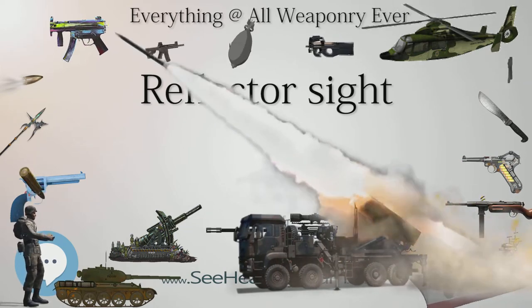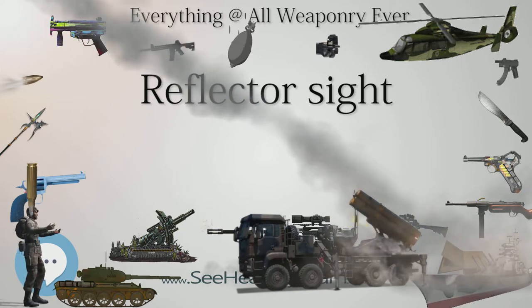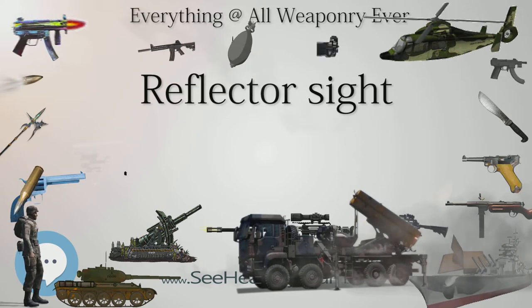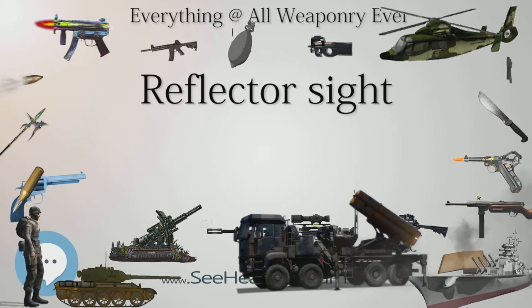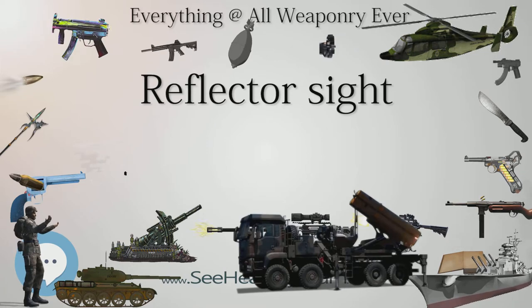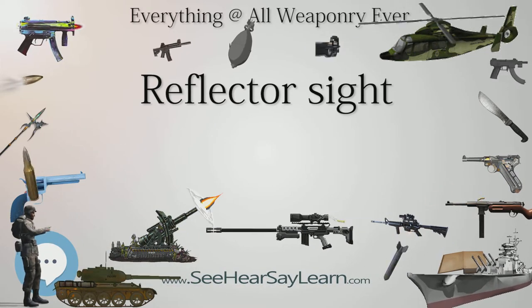The idea of a reflector sight originated in 1900 with Irish optical designer and telescope maker Howard Grubb in patent number 12108. Grubb conceived of his gun sight for large and small ordnance as a better alternative to the difficult-to-use iron sight, while avoiding the telescopic sight's limited field of view, greater apparent target speed, parallax errors, and the danger of keeping the eye against an eye stop.